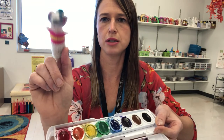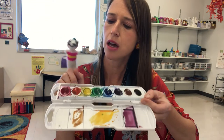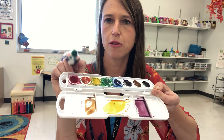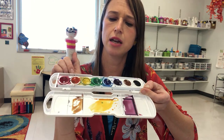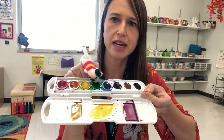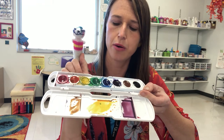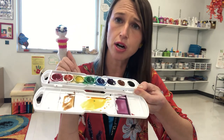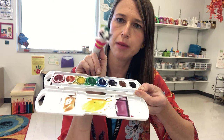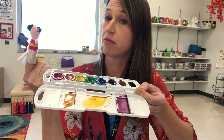And what are secondary colors again, Mr. Squeakers? "Well, orange is a secondary color and you make it by mixing yellow and red." And then what's another secondary color? "Green is a secondary color and you make it by mixing blue and yellow." And then what about the third secondary color? "Well, that would be purple, and you make purple by mixing blue and red."